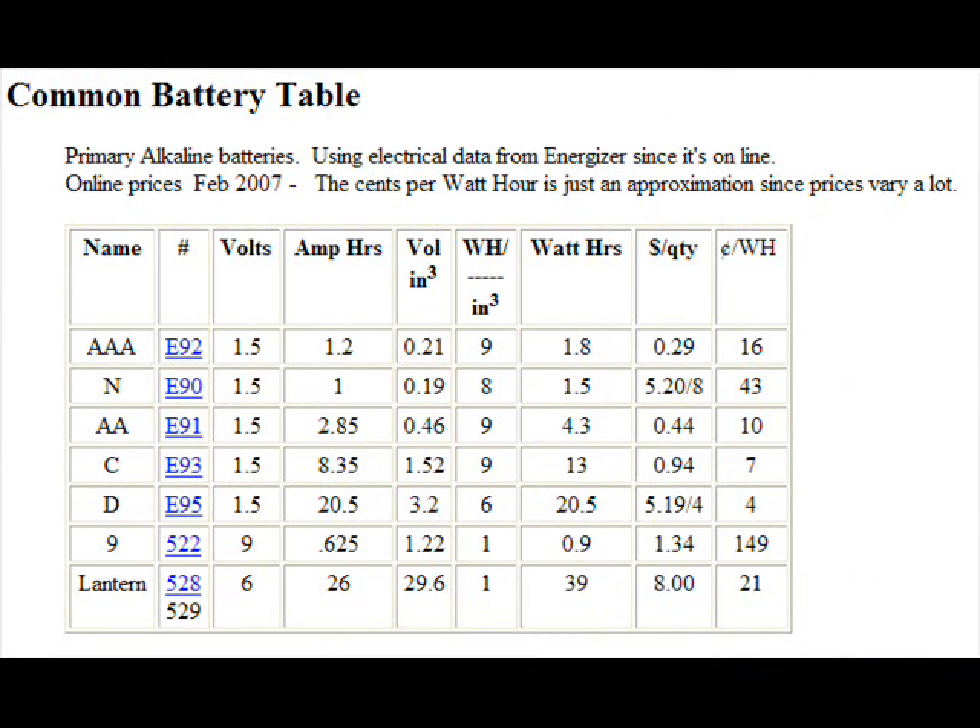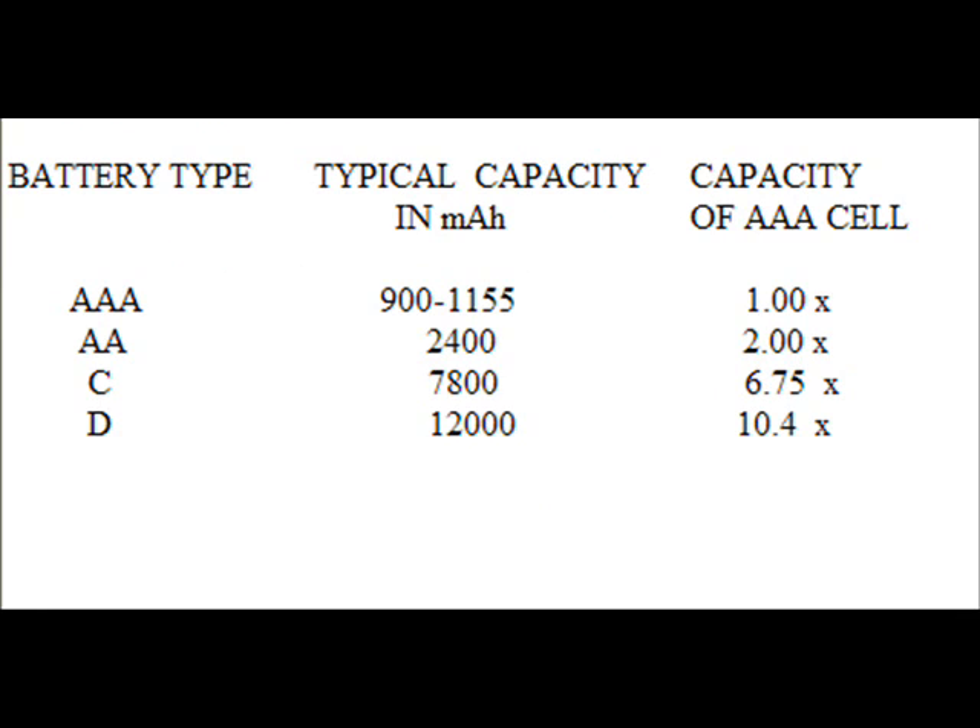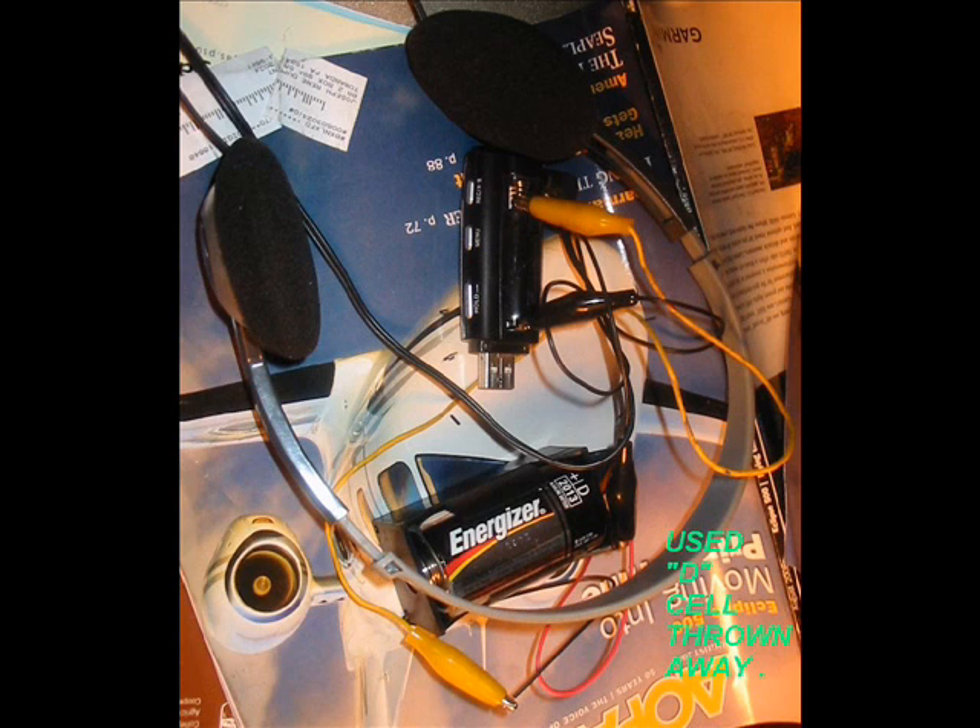Here are some other comparisons. What I did here is take that data and show the equivalency of AAA cells in the case of D-cells and C-cells — a C-cell is equivalent to 6.75 AAA cells, so that's a big, big difference. Once again, here's my used D-cell powering my MP3, which I'm very happy with. You might want to look into getting some of these used batteries that people are throwing out and seeing if you can extract even more energy out of them.